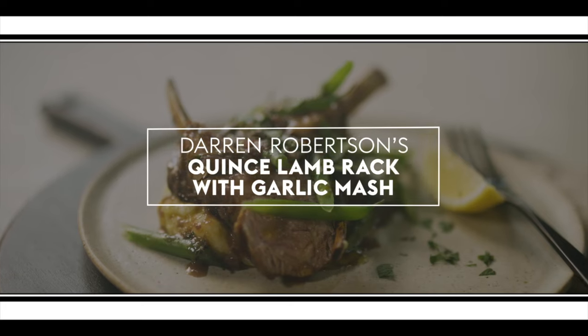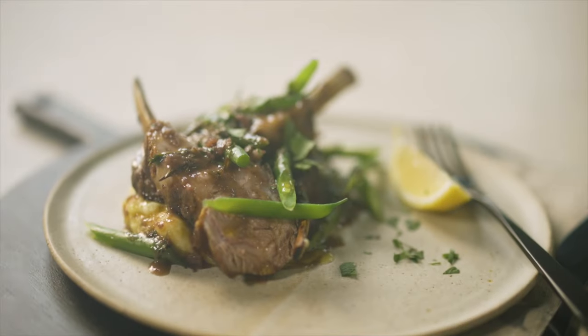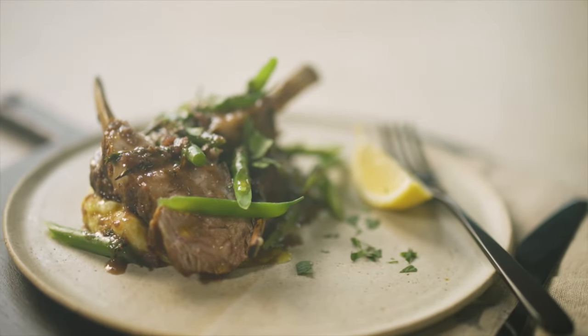So we've seen Kirsten cook her beautiful leg of lamb, Peter Gilmore and his awesome elegant lamb loin. So I'm going to show you a really easy, super delicious lamb recipe.